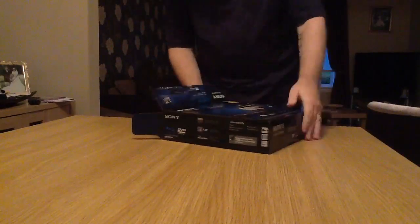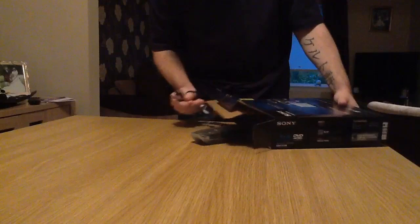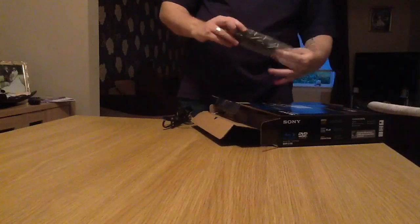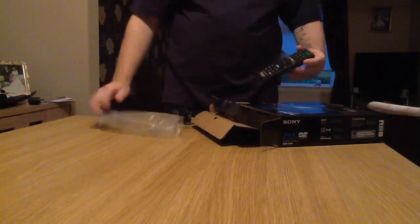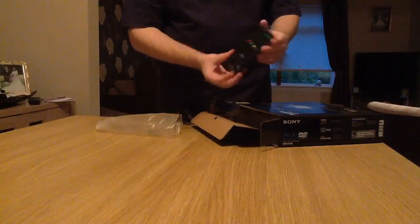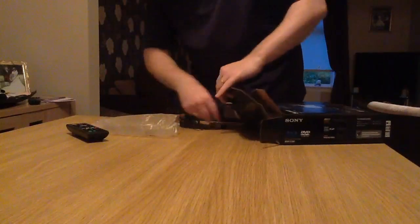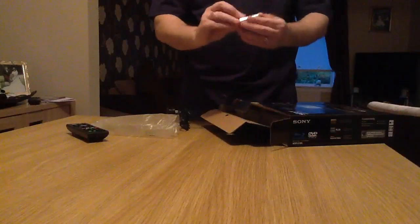Right, first thing is we've got a remote control — quite a small remote control actually, but it looks functional enough. Yeah, everything's on there I think. There's a couple of batteries for the remote control, which come supplied.